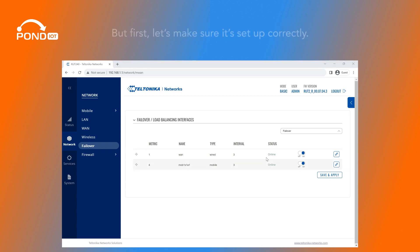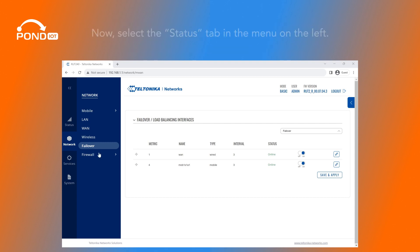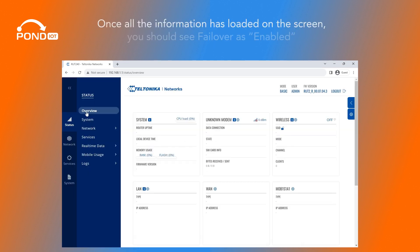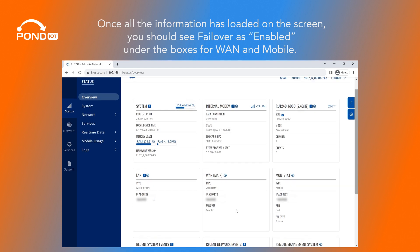But first, let's make sure it's set up correctly. Stay on the Failover tab and, after a minute or so, you should see the Status column switch to Online for your wired and mobile connections. Now select the Status tab in the menu on the left and go to Overview. Once all the information has loaded on the screen, you should see Failover as Enabled under the boxes for WAN and Mobile.